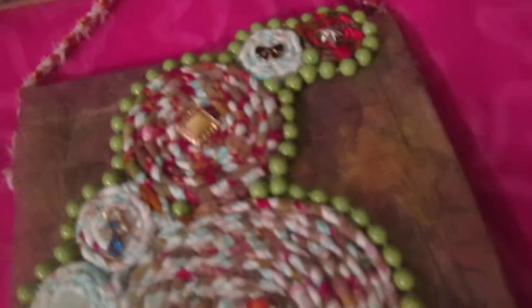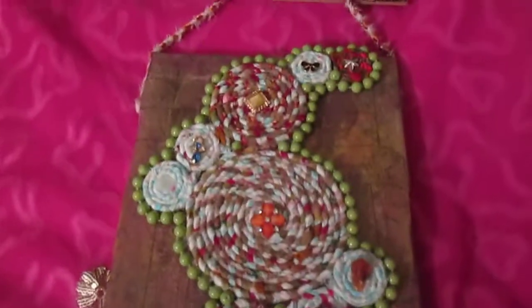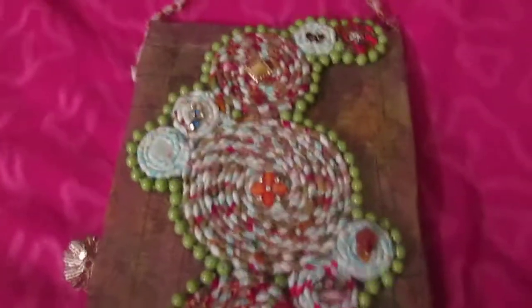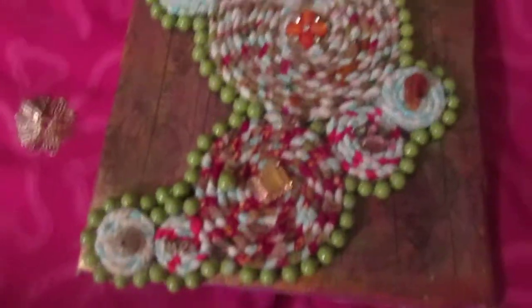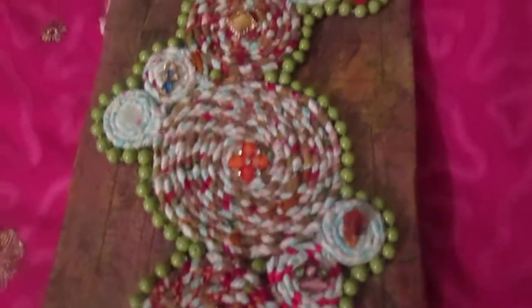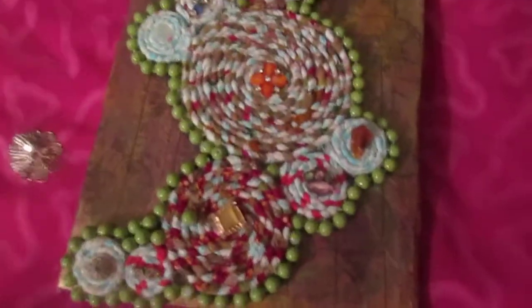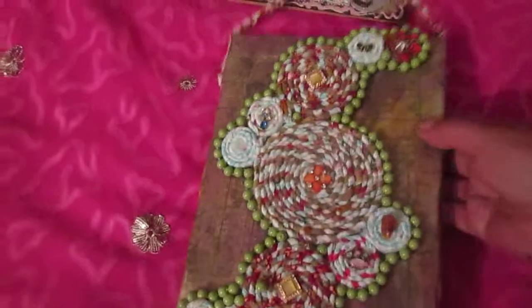And these are glass beads — I put them around all the figures. So this is another option for how you can use this pigtail technique with different fabric. Of course there are different ways to glue the circle, but I like to glue the circle this way.